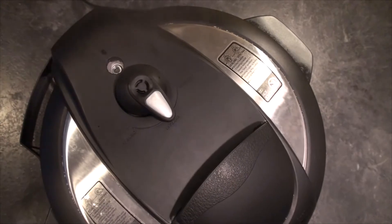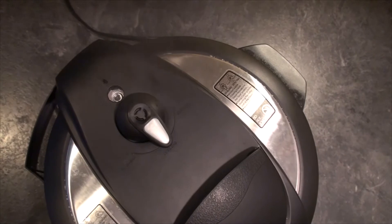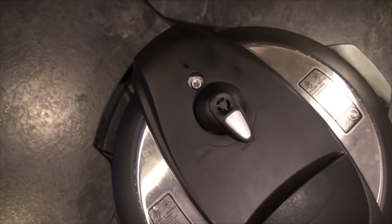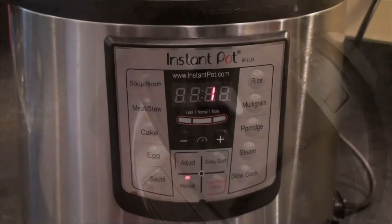After about 10 or 11 minutes of heating up, my Instant Pot really seemed like it was trying to come to pressure, but the pin wasn't quite popping up. So I reached over and just pushed on the top just a little bit, and the pin popped up. Let me know in the comments below if that's ever happened to you, or if that's something you do, or if I'm doing something wrong.